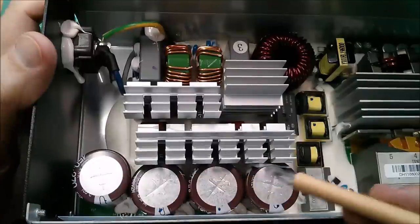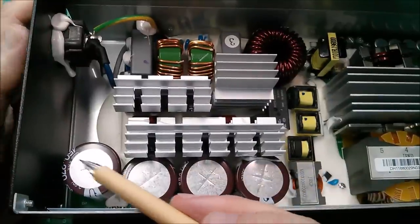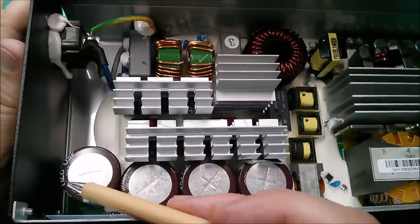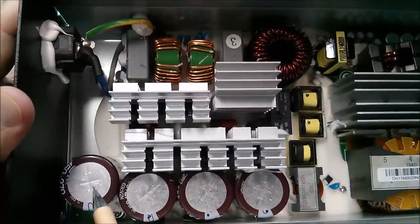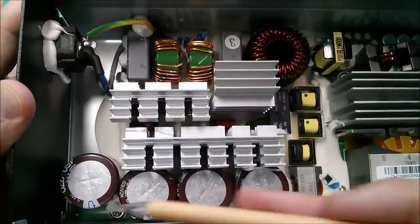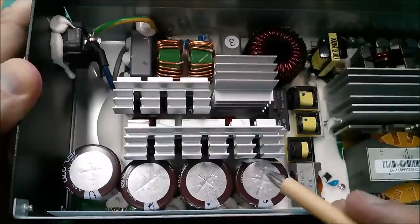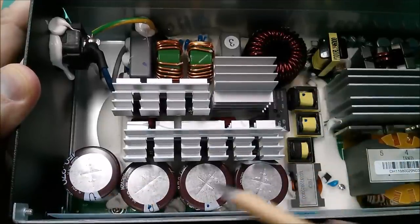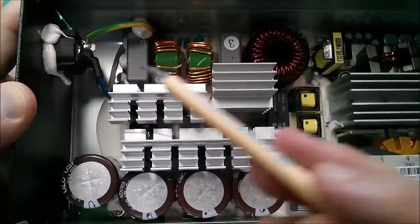These capacitors are high voltage — you can just see they're 450 volts, 270 microfarads, and there look to be four of them in parallel, with all the negative sides on one side. So they're all paralleled up — high voltage DC at this point.